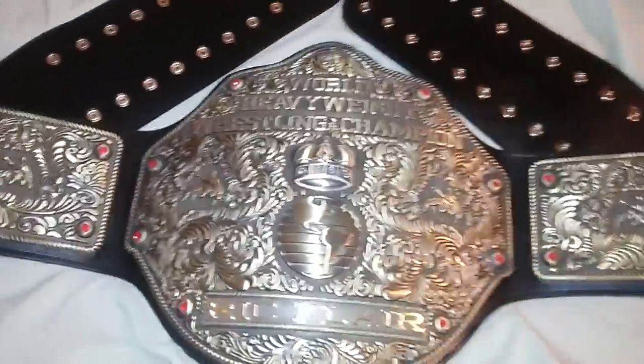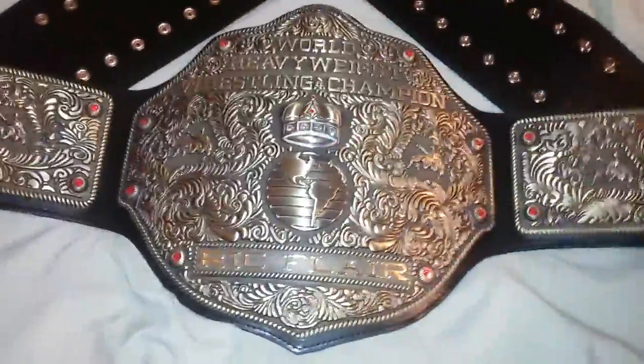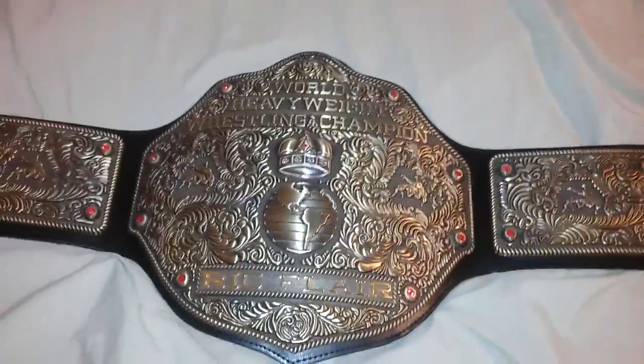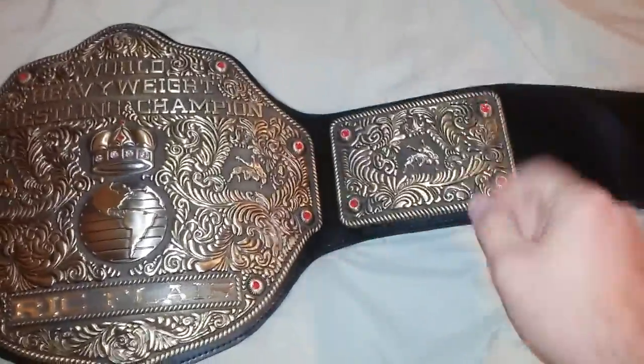This belt actually has the real leather strap that FanDue belts offers. It is quite flexible — just as flexible as the stock strap they usually offer with other belts. You're definitely not gonna have to worry about bend marks or bend cracks. Beautiful belt.